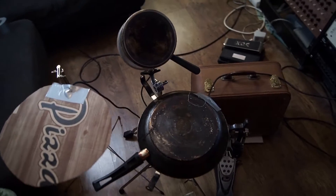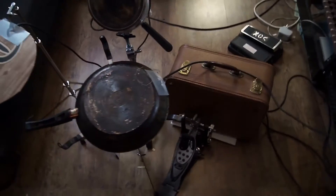If you want more attack in the toms, you can just mix in a little of the trigger signal. But if you plan to use trigger mics for triggering your drum kit or using samples on your drum kit, I don't see the reason why you should use a real drum kit. You might just as well build your own drum kit from pots and pans or whatever you have at home, which could be much more fun than programming your drums or clicking in MIDI notes in your DAW.